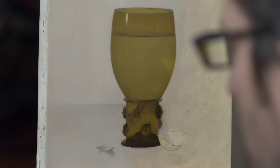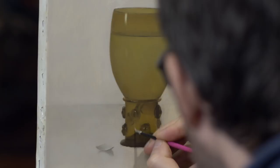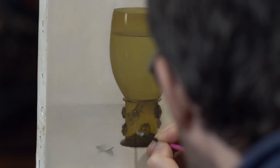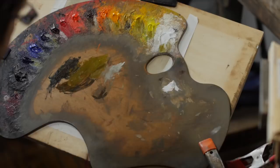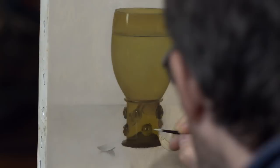There's a little bit of a highlight right along here, so I'll just pop that in. Painting across the form rather than just making one stroke.